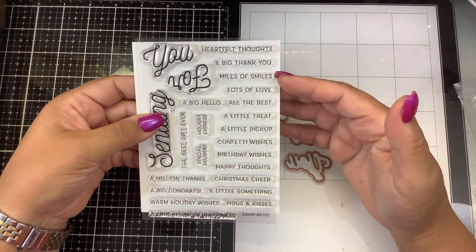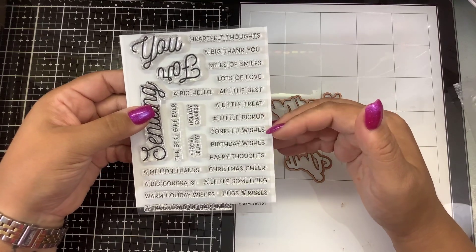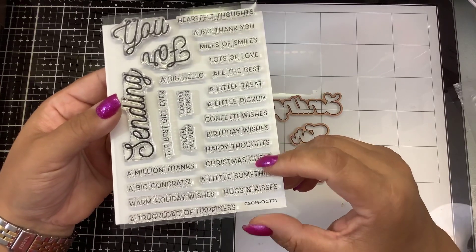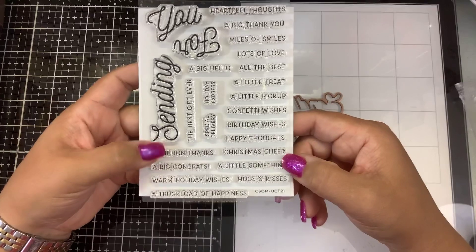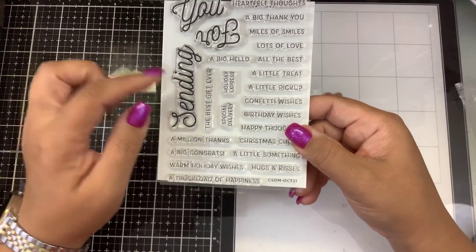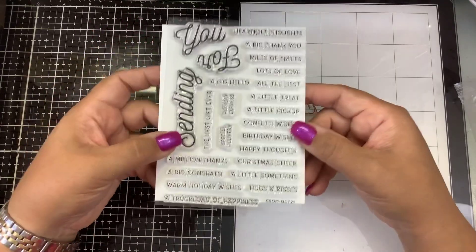Heartfelt thoughts, a big thank you, miles of smiles, lots of love, all the best, a little treat, a little pick-up, confetti wishes, birthday wishes, happy thoughts, Christmas cheer, a million thanks, a big congrats, a little something, warm holiday wishes, hugs and kisses, a truckload of happiness, the best gift ever, a big hello, holiday express, and special delivery.